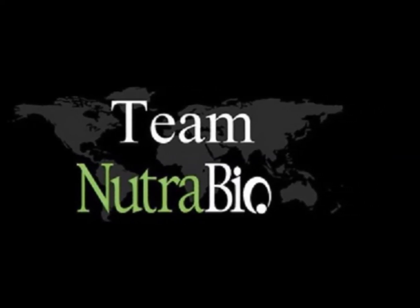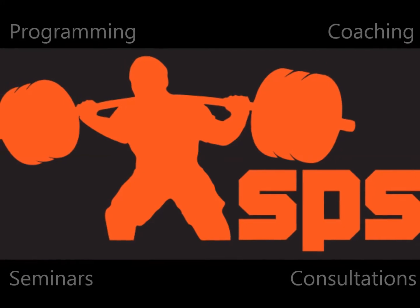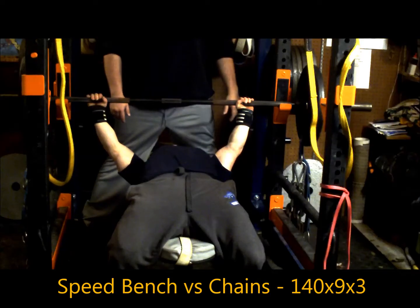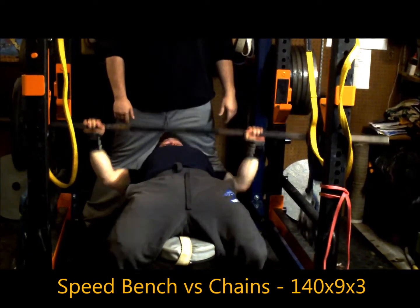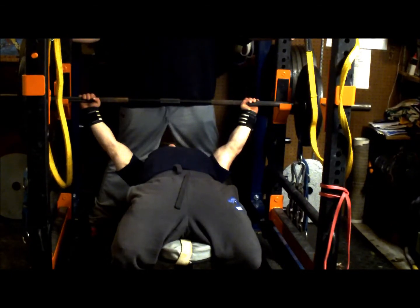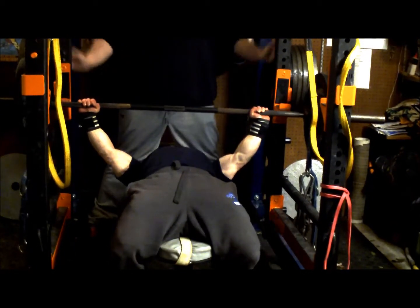Not much to change too much — re-going through the mini-cycle of speed work, going back to 140 for nine triples against the chains. Felt pretty good, overall benching was great, and good bar speed, so really good day from that aspect. Nothing looked really too off technically.